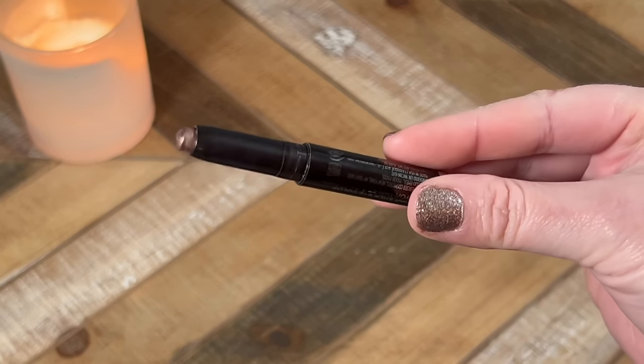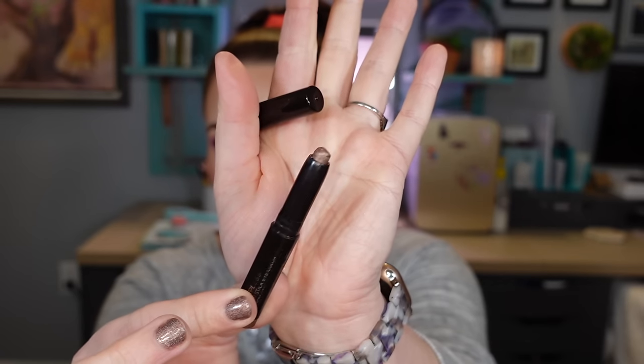You guys voted on this one to come back into the project — that is my Laura Mercier Caviar Stick in Strapless. I love and adore this. I have to be careful with it because the product likes to jump out and hit the floor, but there is not very much left. I actually have it on my lower lash line today. We are starting with this one at 6.85 grams, and I want to continue to have the goal of 10 uses per month on this product.